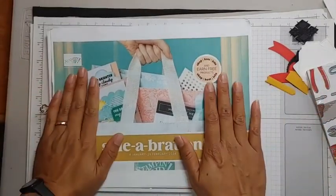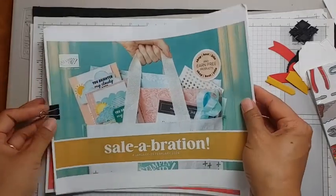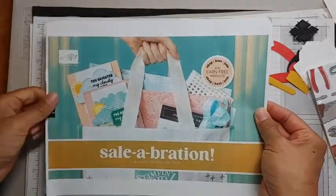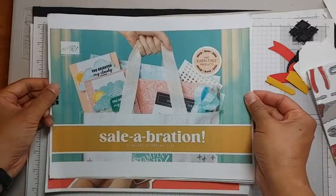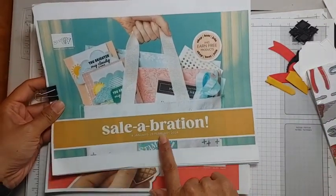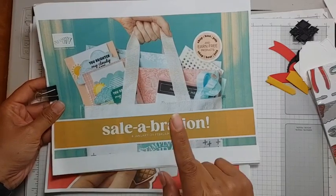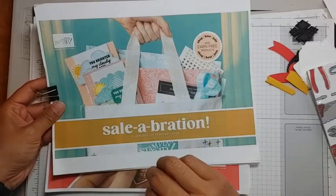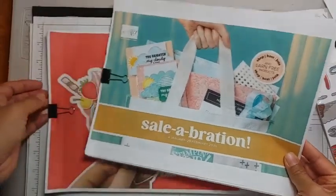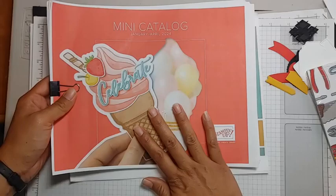I print off my new catalog as soon as I can see them because I like seeing things on paper in my hands instead of on a screen. I can only show you the front of the cover — this is the new Celebration catalog. It is a little less than two months, starting January through February, but it's three months starting December 5th if you are a demonstrator. This is the new mini catalog that's starting January 4th as well.